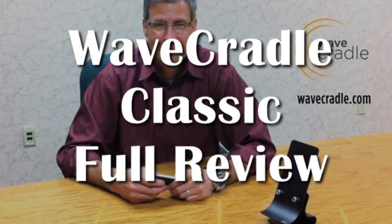And this has been my full review of the Wavecradle Classic from waycrado.com. If you like this video please give us a thumbs up, comment below, share with others, and subscribe right now if you're not yet a subscriber. Till next time, this is your boy Lawrence with G double H signing off.